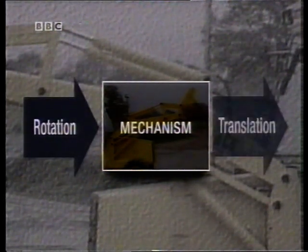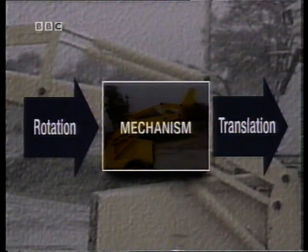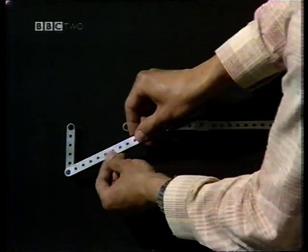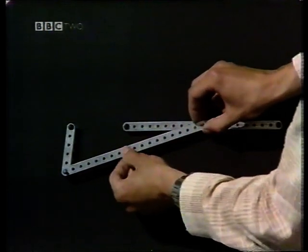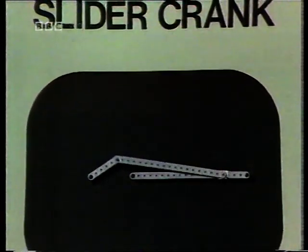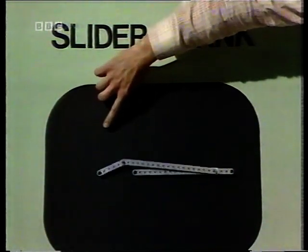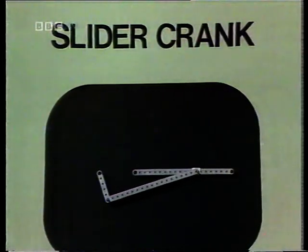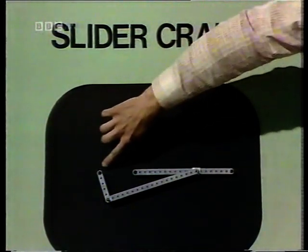Another possibility is to have an input rotation converted to an output translation. You've seen one example of that with the nodding donkey, but that's not the simplest form. Here's my input rotation, and this time I want to convert that to an output translation. If I join them with a single coupler link as before, you'll recognize that as a slider-crank mechanism. Again there are four links: the input crank, the coupler link, the slider itself is a link, and as before, the fixed link, which is the baseboard.